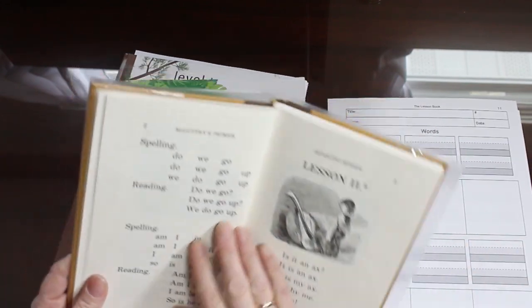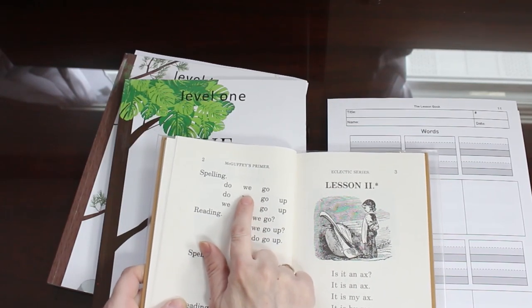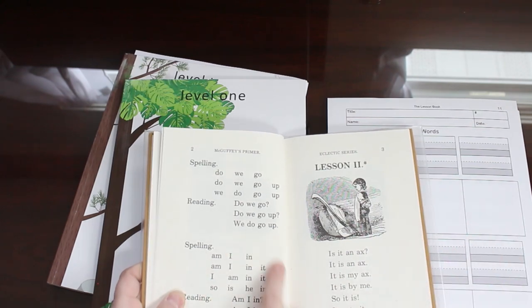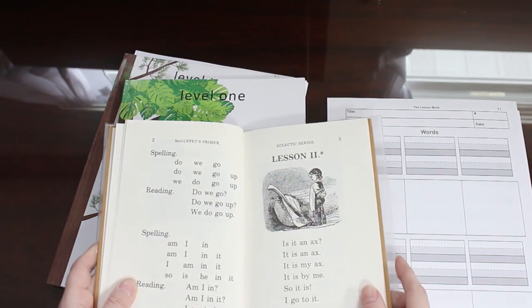My daughter could find ways to draw a picture for 'we.' Three lessons worth — that's a lot, especially if you were emphasizing how to sound out and you're using the phonics lessons to help you with that.